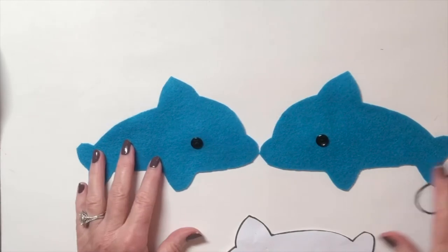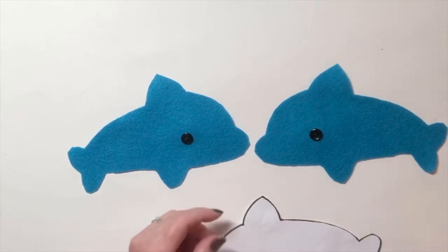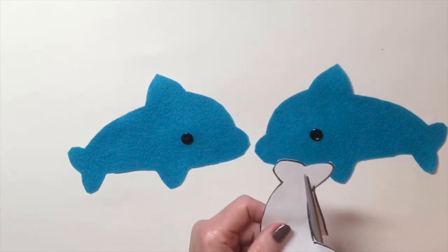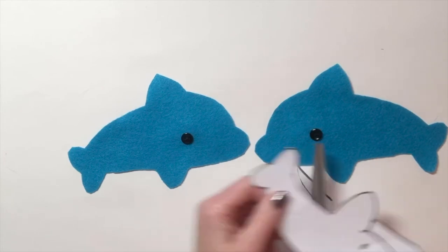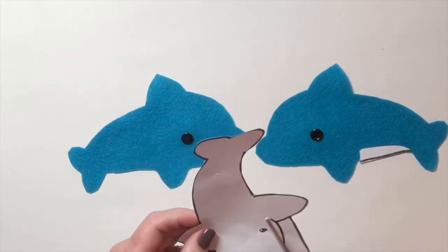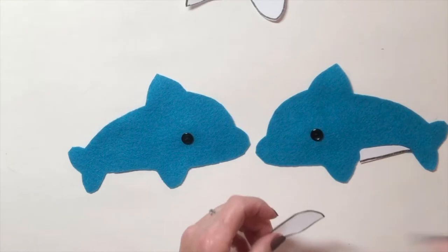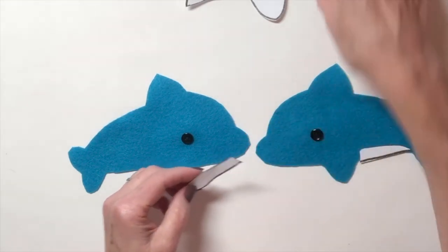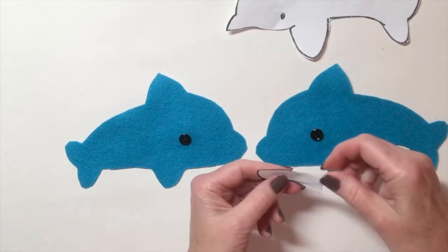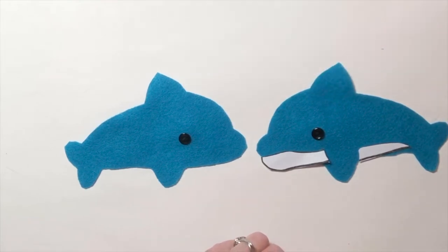Now here's the next thing — you need some embellishments, because two buttons alone aren't enough to get you a good grade on this project. Here's one suggestion: you can cut off pieces of the paper pattern and use them as patterns for a contrasting color. This piece is going to be the underbelly of the dolphin.